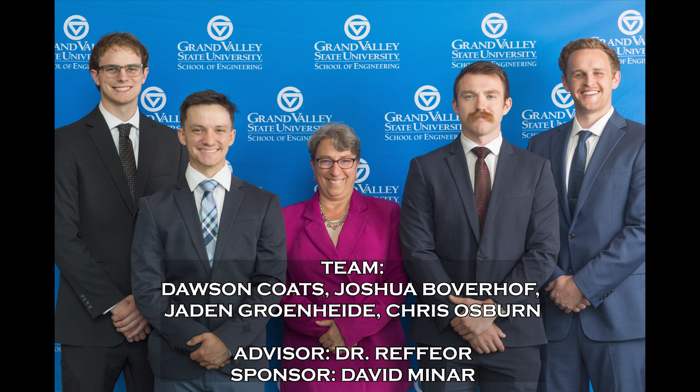We're Team 17, consisting of Dawson Coates, Joshua Boberhoff, Jaden Grunheide, and Chris Osborne. Our faculty advisor is Dr. Wendy Reffer, and our sponsor is David Miner.